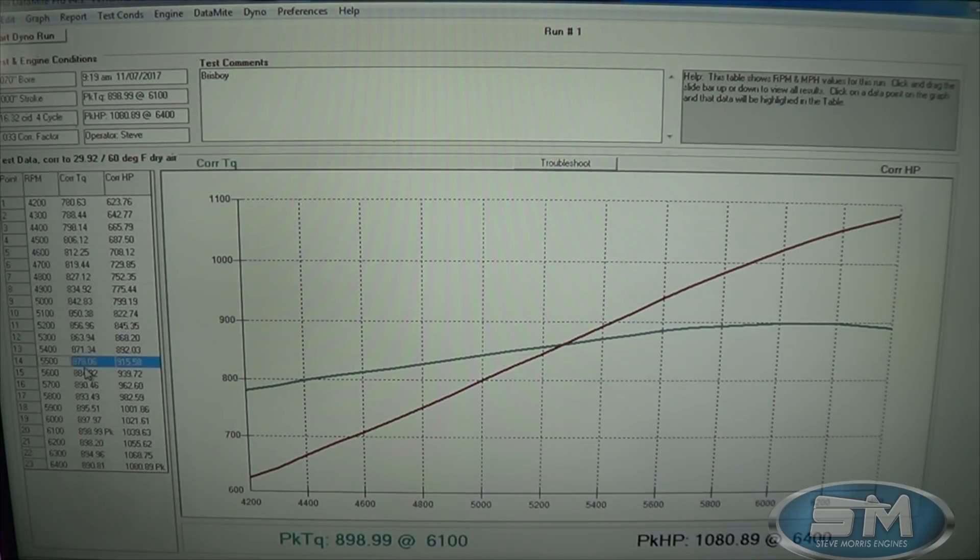At 5500 RPM — 878 foot-pounds torque, 915 horsepower. At 6000 RPM we're at 897 foot-pounds and 1021 horsepower. And right here where we just stopped the pull, we're at 890 foot-pounds of torque and 1080 horsepower.